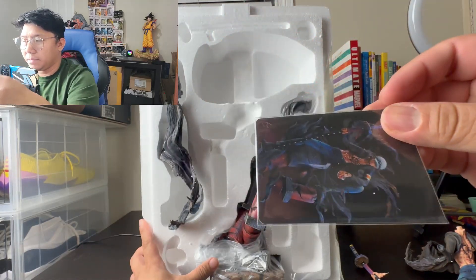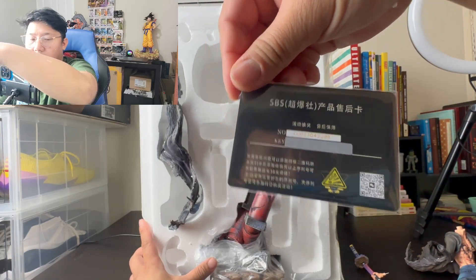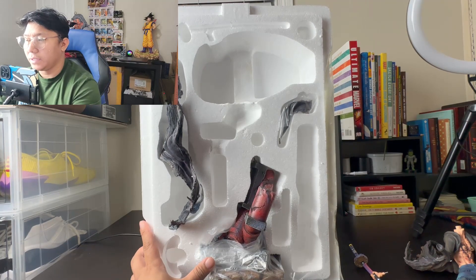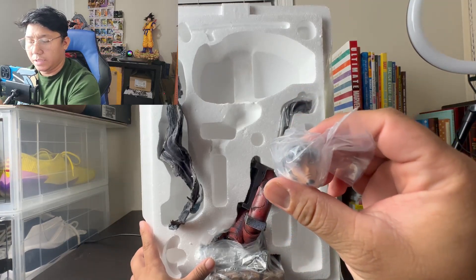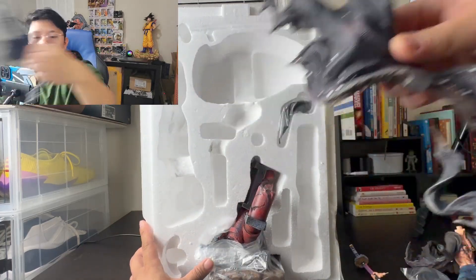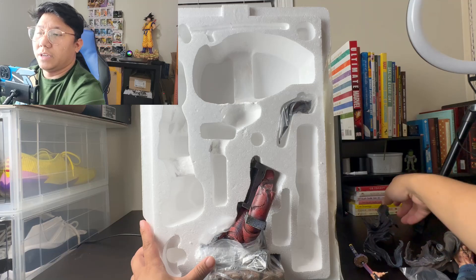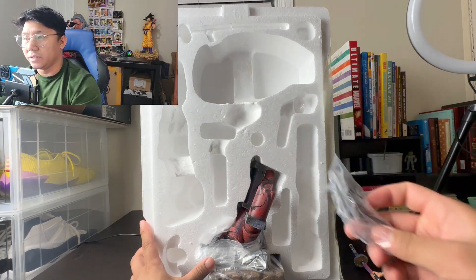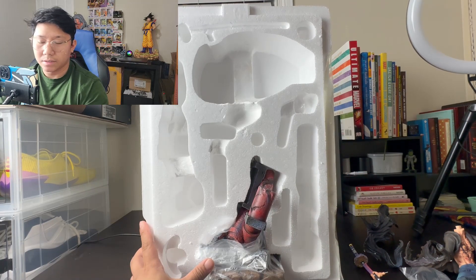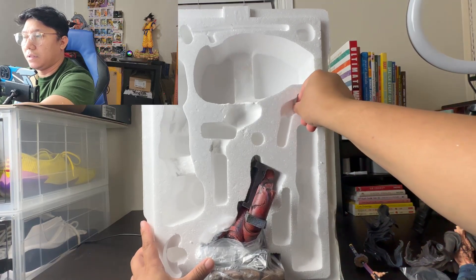It doesn't have a number on the card — SBS, Super Bomb Studio. So that's the fourth part. One, two, three, four — we got four pieces out already, five including the head. This is another part of Law's clothing, it's all torn up because it looks like he's all beat up on this statue. One, two, three, four, five, six — that's the sixth piece. We have another piece of cloth here, that's the seventh piece.